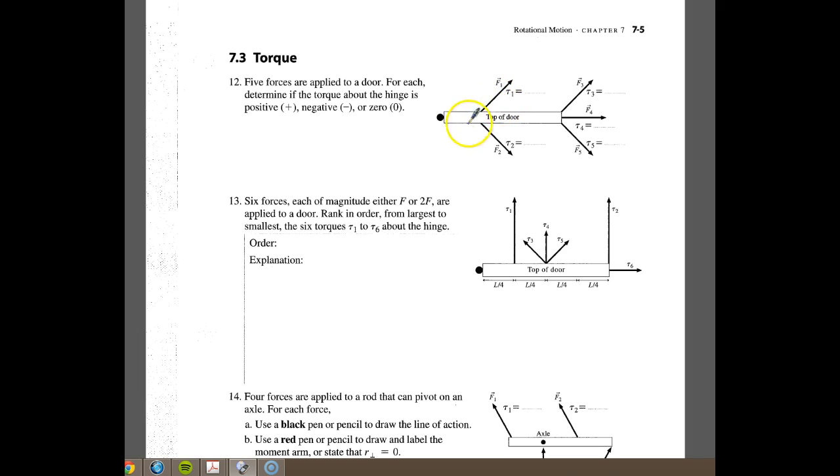When we push on it in this direction, the door is going to swing up this way, and we see it's going counterclockwise. So that's definitely positive. If we do F3, we do the same thing — the door will go in the same direction, and so we'll also call that one positive. If we look at F2, when you push from the top in this direction, it will go in this direction, which we know is negative.